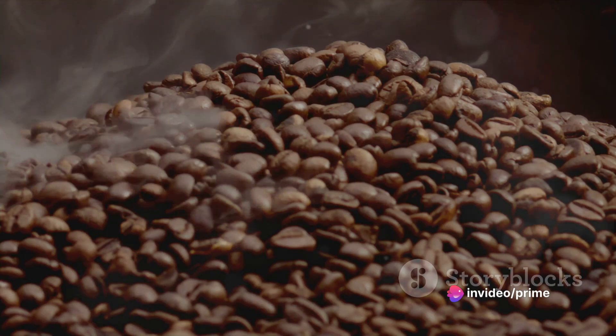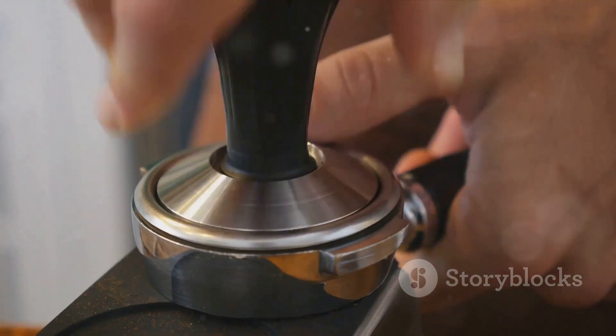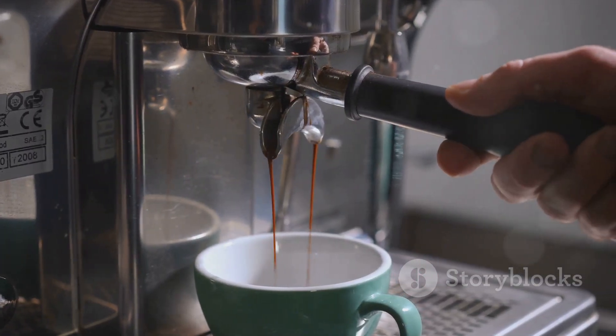Once the 4 minutes are up, it's time to press. Apply steady pressure to the plunger, pushing the grounds to the bottom of the press. Be careful not to rush this step, as it can result in a bitter cup.